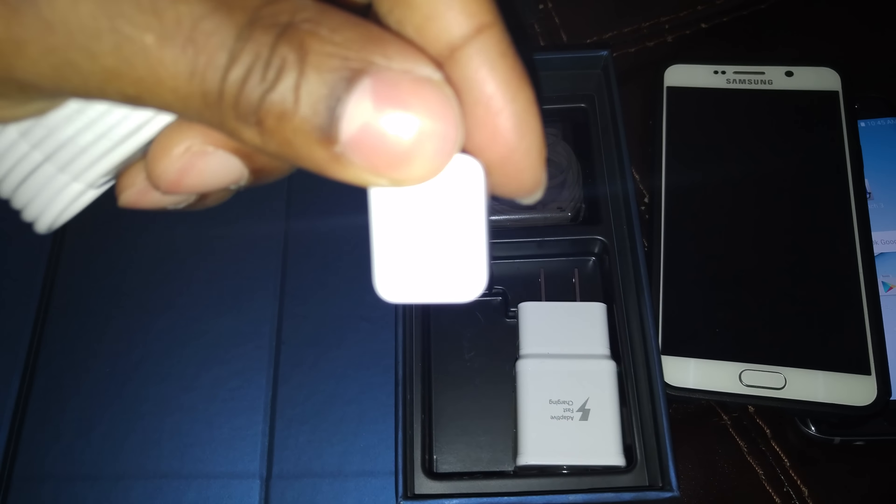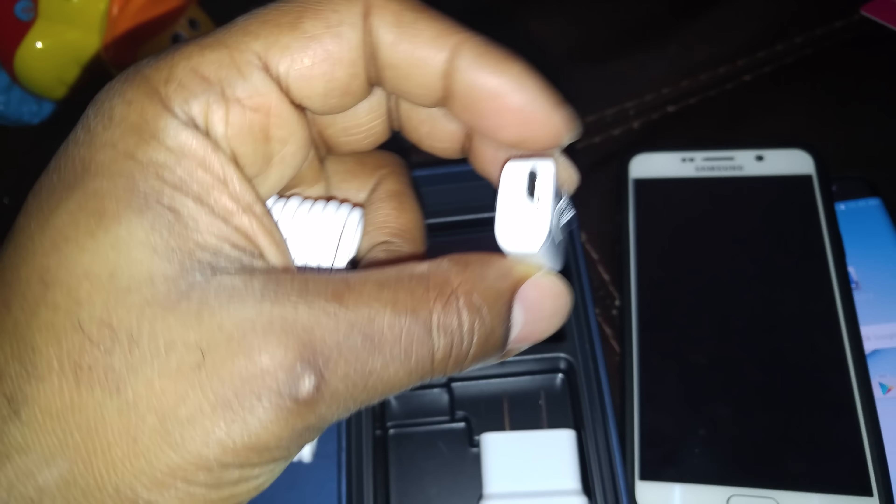USB connector to transfer your data from your old phone to the new phone if you want — I'm sure it has other uses. And you have your fast charging wall adapter.